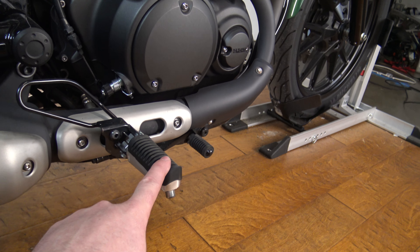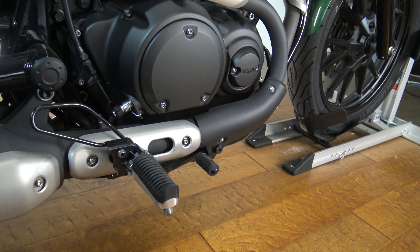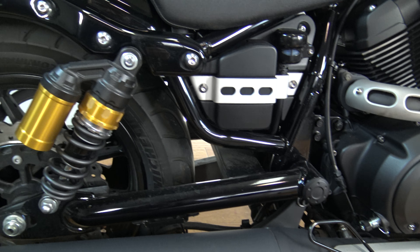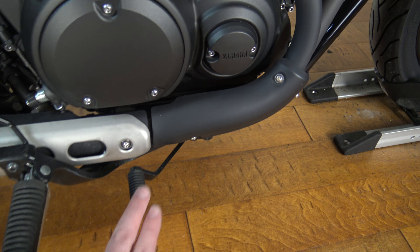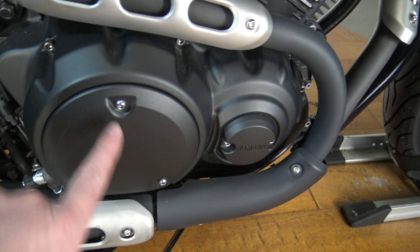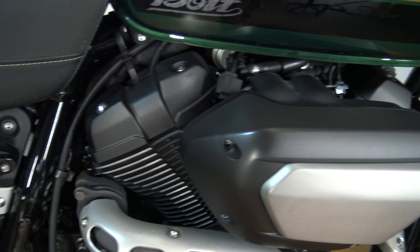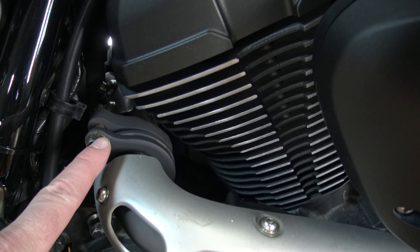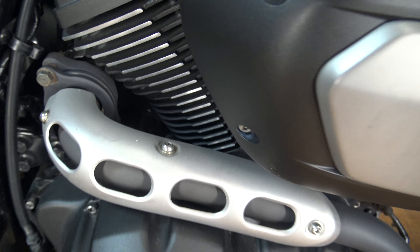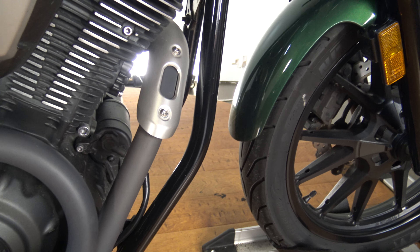Come down here, got the rider pegs. I don't even see any passenger pegs. Coming down here we have the rear brake and the cover. Everything in here is super clean — there is almost nothing to report, just a little bit of rust on this bolt here. This thing is super clean.